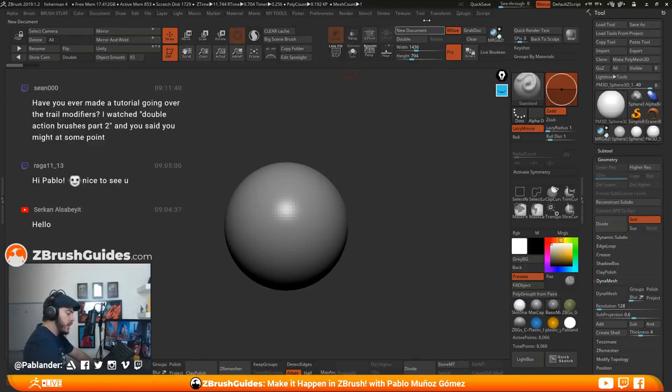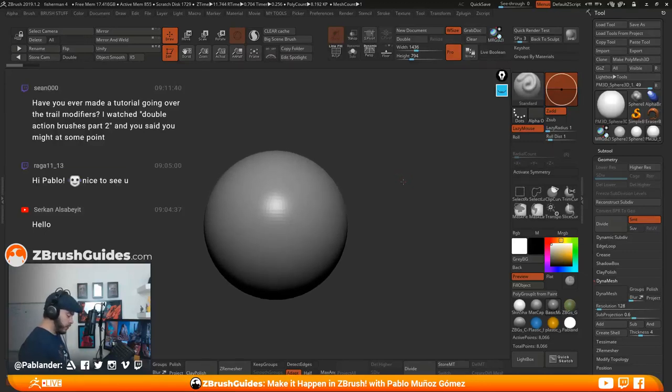All you need to understand about the trails is it's kind of like a real-time duplication of the instance of the brush. It basically takes the stroke that you're doing and multiplies that along the stroke. Maybe I can just show you real quickly. I don't think it requires an entire tutorial, but there are a few things you can do and mix with other modifiers.